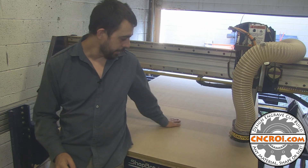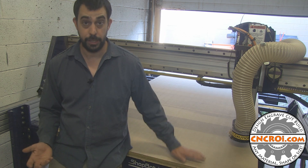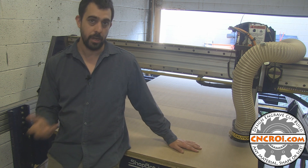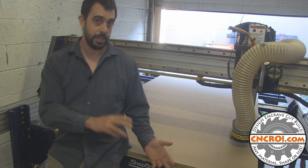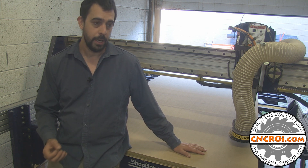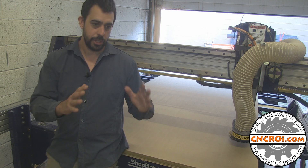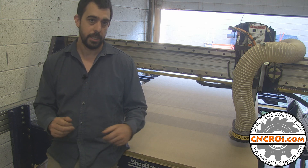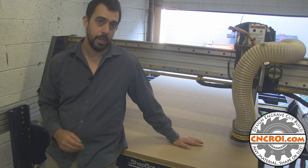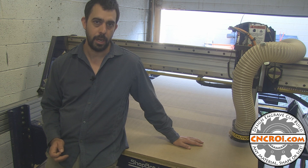Now you can see the finished sacrificial board — totally flat, very much cleaned up, and it's going to provide amazing adhesion for custom cabinetry jobs coming up. This process takes a little bit longer but it's basically the same process as with the live edge. This is made out of MDF which is basically glorified cardboard, and that's wonderful because it provides a lot of friction for our projects. In addition to the vacuum table holding things down, the friction of the MDF also helps make sure things don't move around. So if you're looking for custom CNC router work, contact us at cncri.com and we'll make it for you.